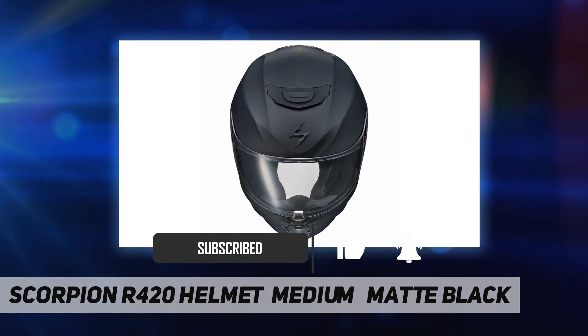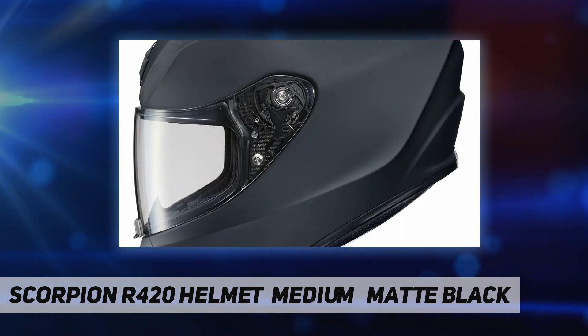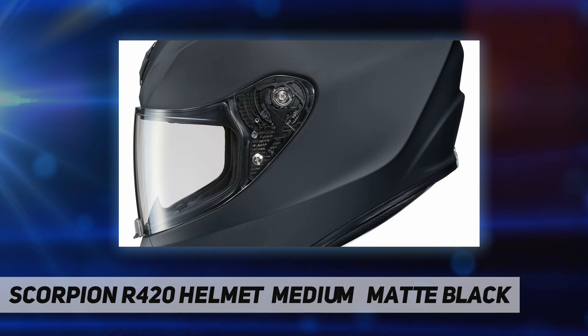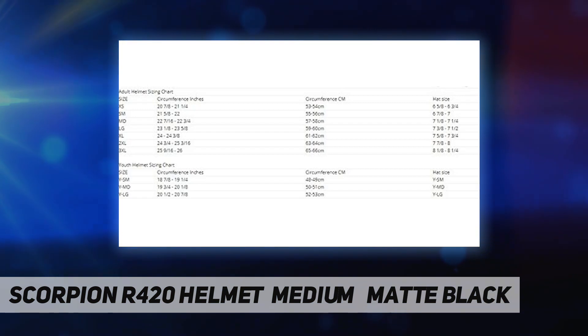The aero-tuned ventilation system uses a large top vent and mouth vents engineered to allow more airflow to the rider's head while maintaining low noise levels.